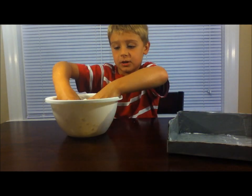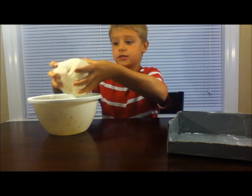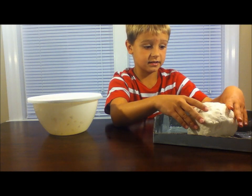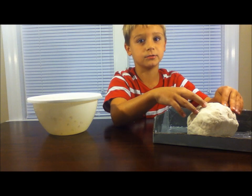Once you've mixed up your dough, it should look like this. Add more water if it gets too crumbly. I've made this box just so that it doesn't get messy — you can also use a tray.